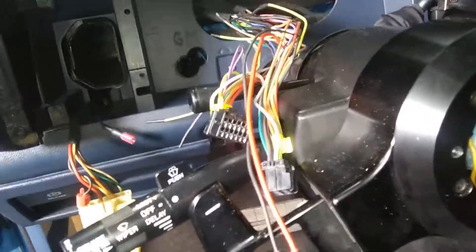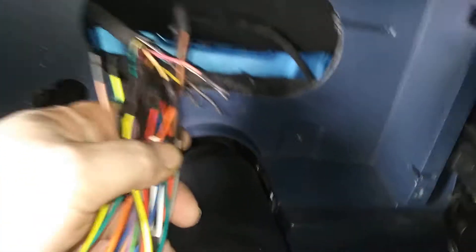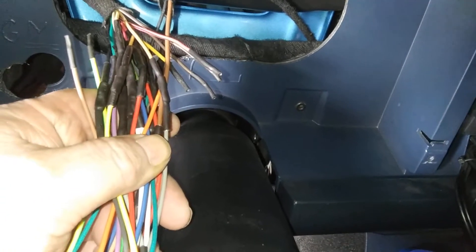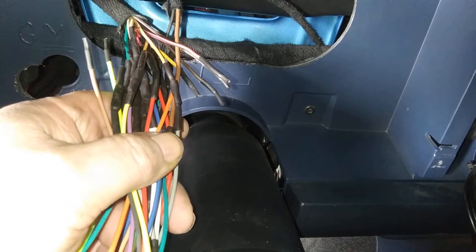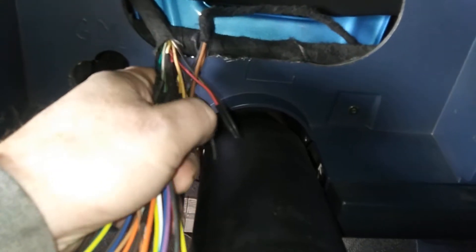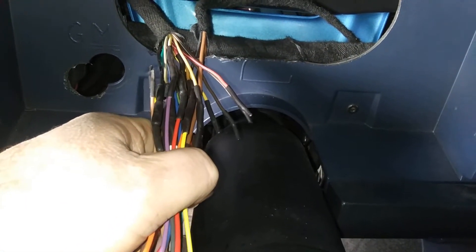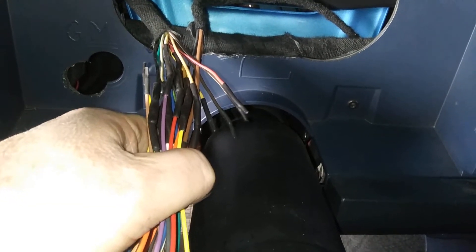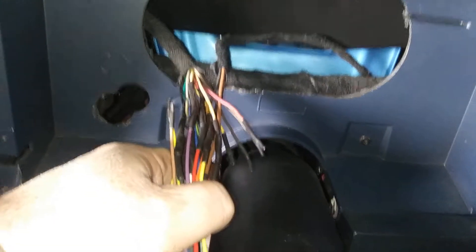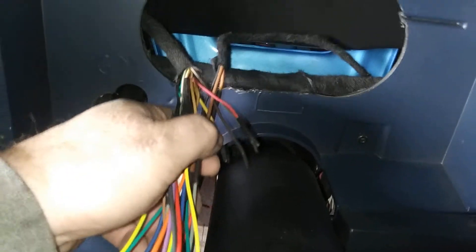Here's it wired up in the truck. I like to stagger my butt connectors and not put them all in the same spot so I don't end up with a big giant lump. With a little bit of that harness sticking out like that, it's pretty hard to stagger this many wires. The harness is too short to spread them out much, so I just staggered them as much as I could.